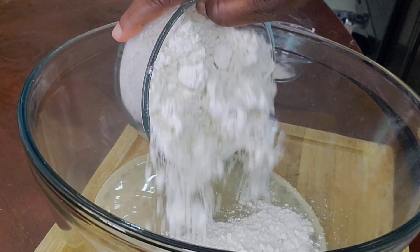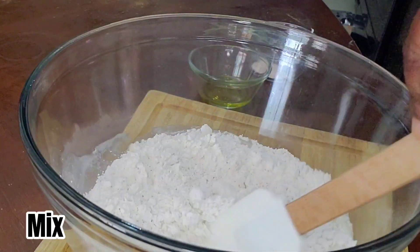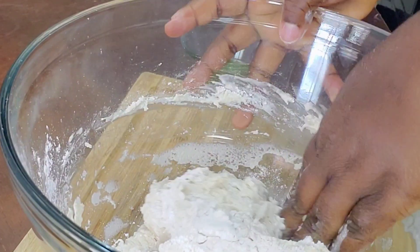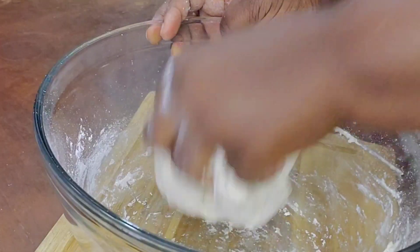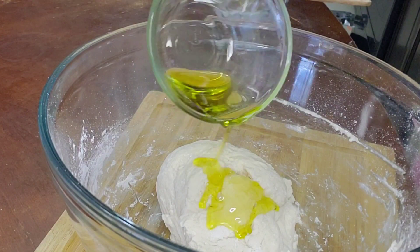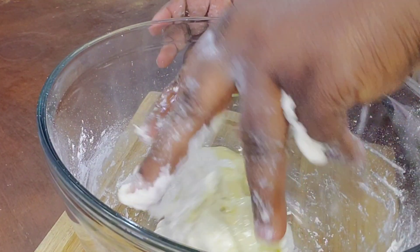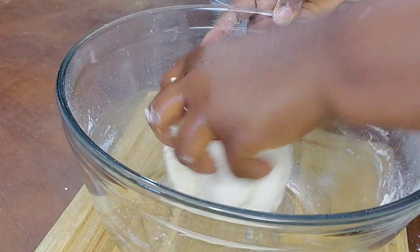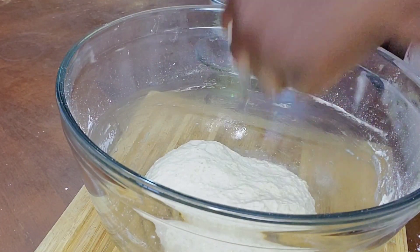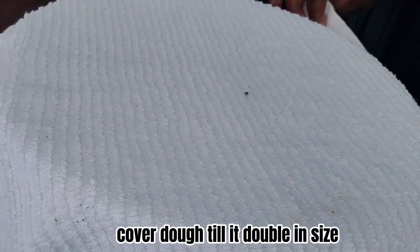Flour. Mix. Oil. Cover dough till it doubles in size.